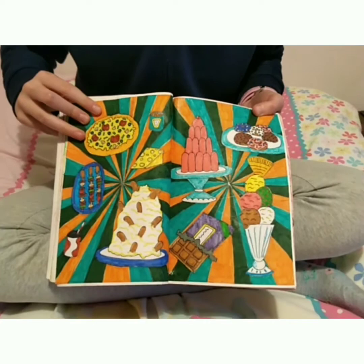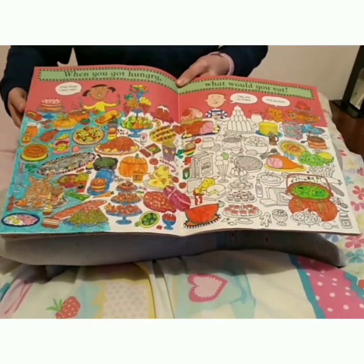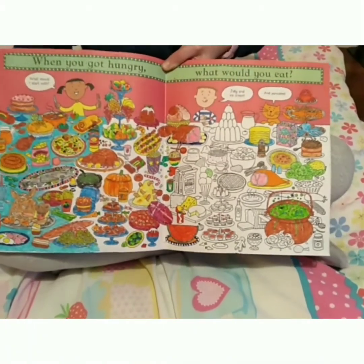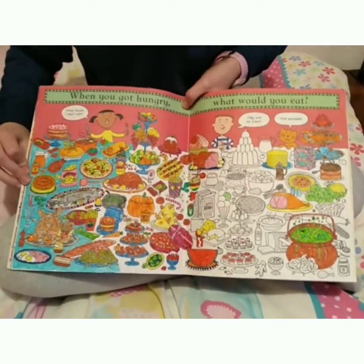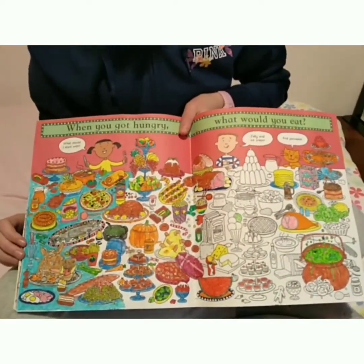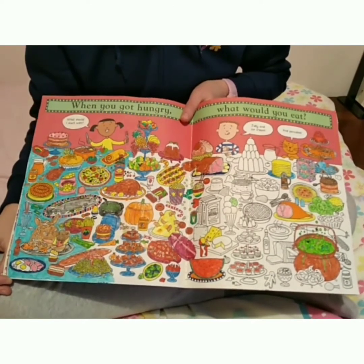I actually got my idea for this whole page from the 'You Choose' book — this is a book where you colour it in yourself, and on every page you have something like 'When you get hungry, what would you eat?' and you have a lot to choose from. I coloured this in with watercolour pencils, and we've got a lot of variety — we even got a witch's stew, which I'm not sure anyone would like to eat. I got this book when I was like five, and although it's meant for little children, it's actually quite good because it did give me the idea for that page.